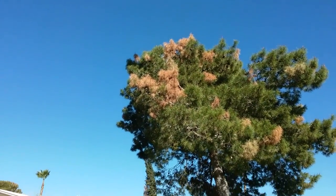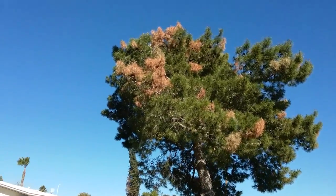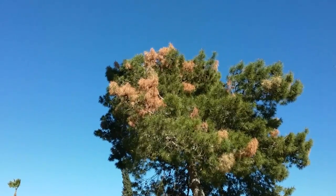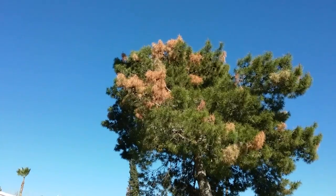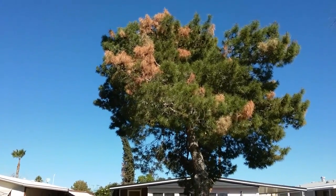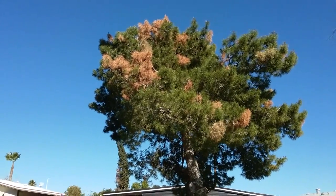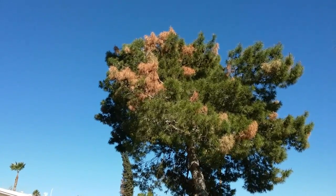So that, coupled with the insects that have been working in the tree, have caused this browning that you see all over the valley. One thing you want to do on these trees is you want to resist trimming them out. You want to keep all the green on them. You don't want to trim something like this — get it treated for a year or two until it starts to get some green — and then when you do, you only want to take the dead out.